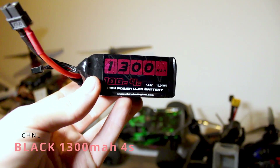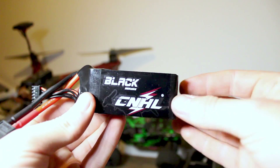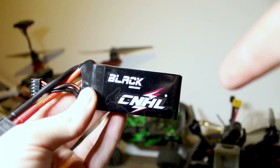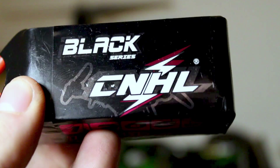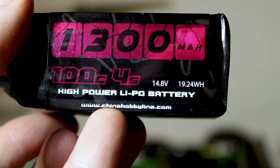Powering the whole drone is the CHNL Black 1300mAh 4S. These batteries are great and I can recommend them to anyone — their price is very reasonable.